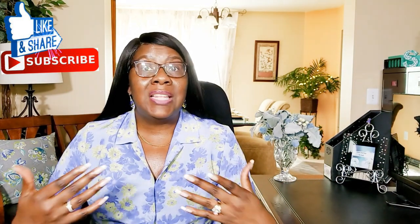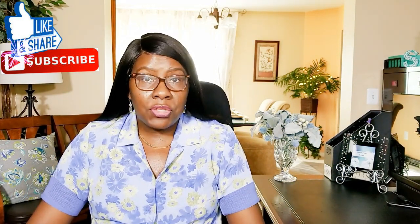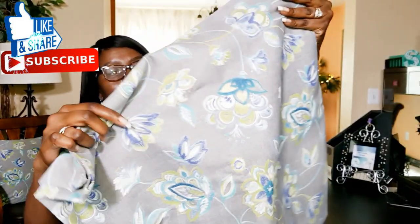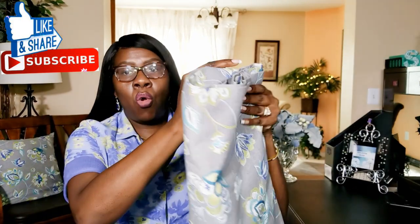Today on Creative Glam, I'm going to slip cover some decorative pillows for the season. I purchased some fabric from JoAnn Fabrics and this was from their home decor line.